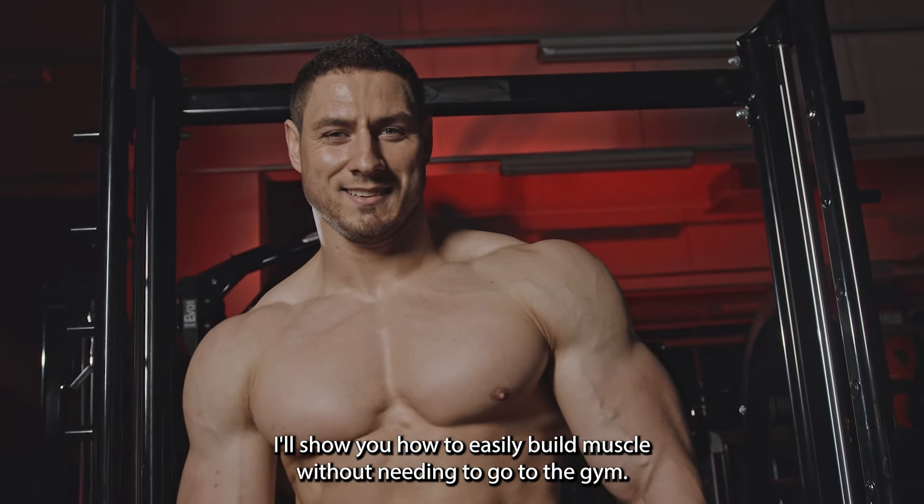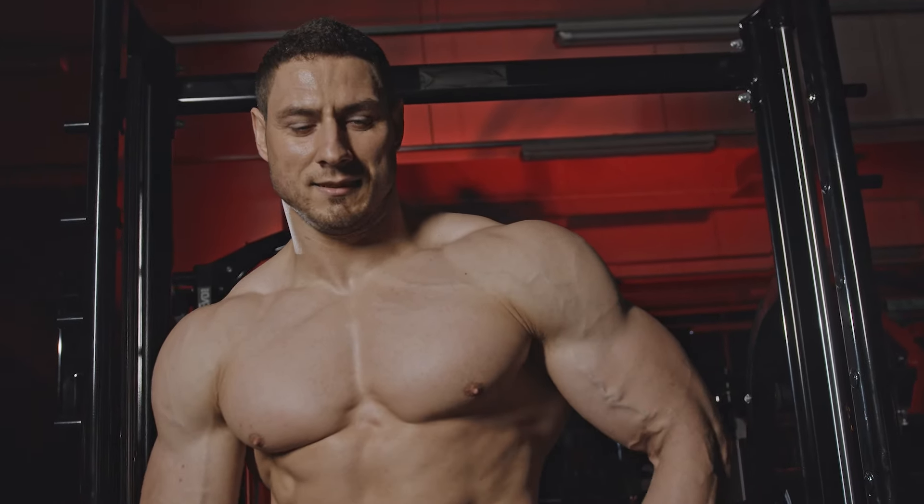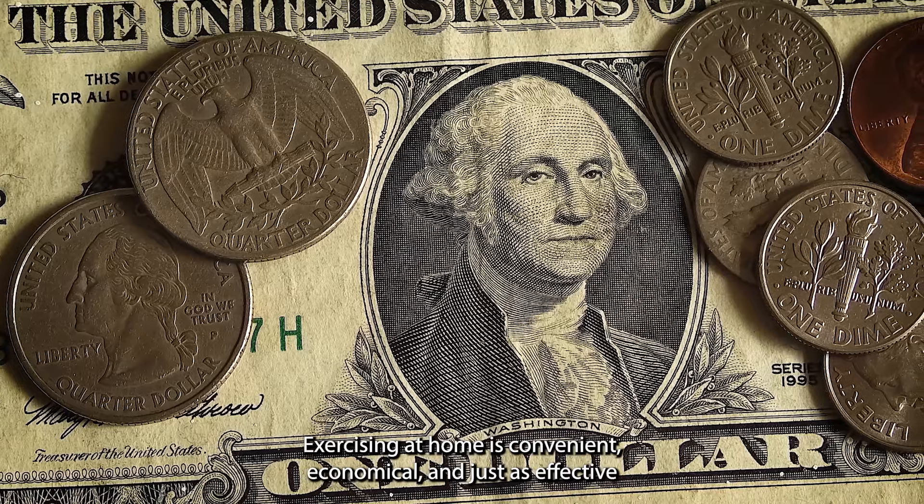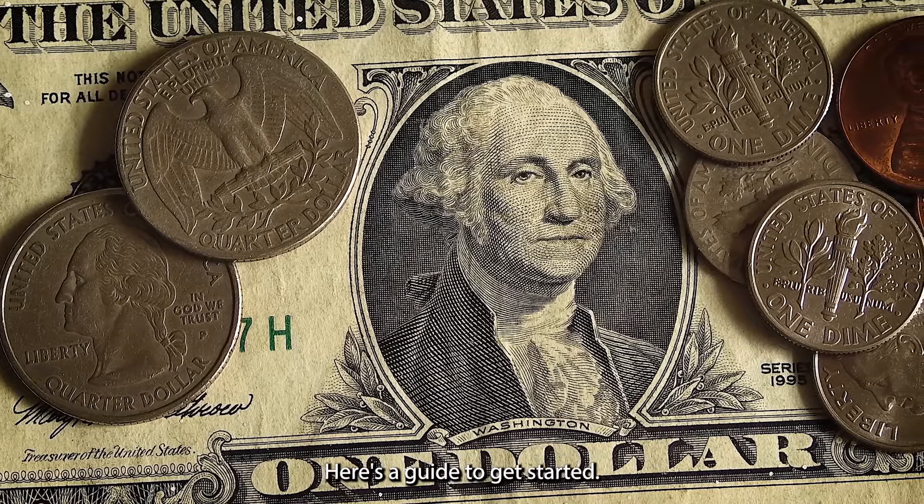In this video, I'll show you how to easily build muscle without needing to go to the gym. Exercising at home is convenient, economical, and just as effective as training in a gym. Here's a guide to get started.